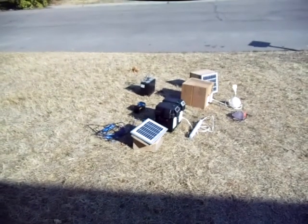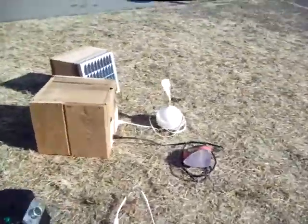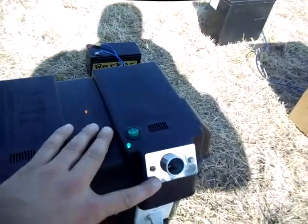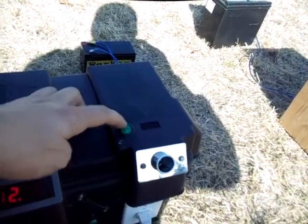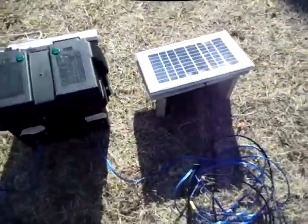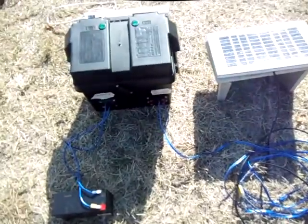What it does is it allows you to go ahead and have power even right here in the middle of the field. What we've got here is a solar panel, a battery, and the ability to use AC power. This is a DC outlet right here that you can use. It turns on and off to save energy.